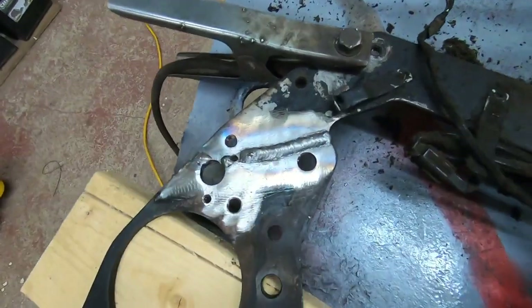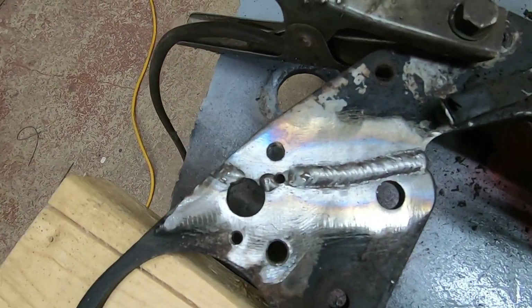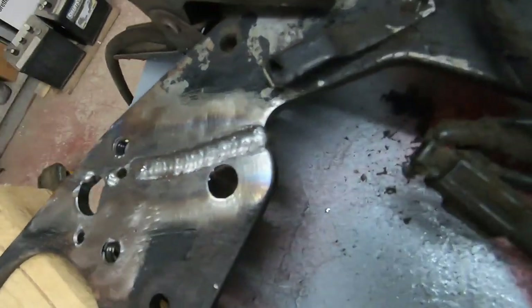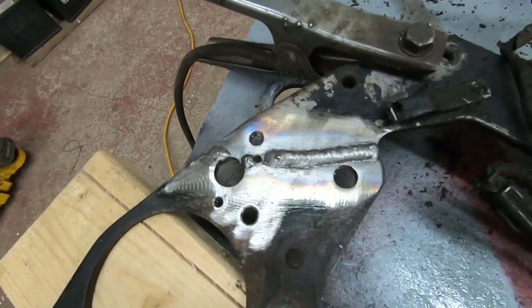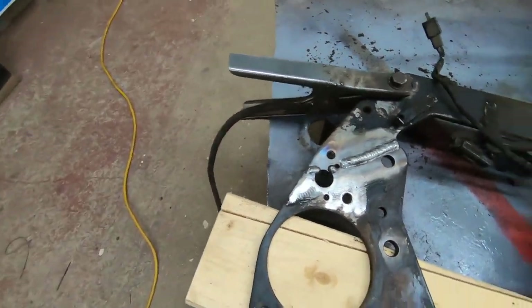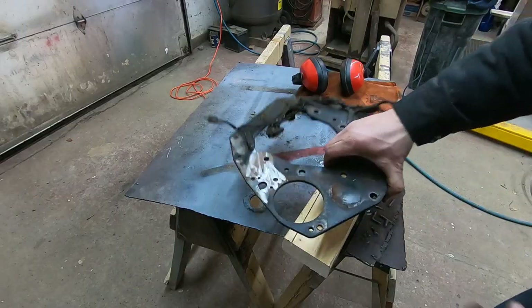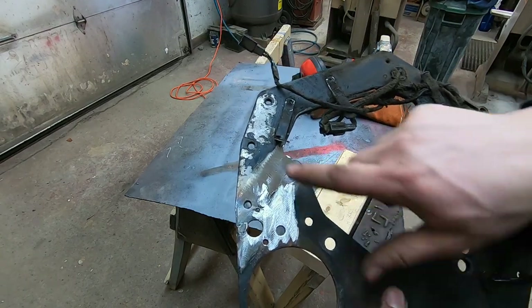I got that all welded in — it's a nice looking bead. Because I ground a pretty deep V in that material, that weld is going to fill up that V, so whenever I grind that flat that weld will still be pretty substantial. And because I did both sides that way, that's going to be a really strong repair.